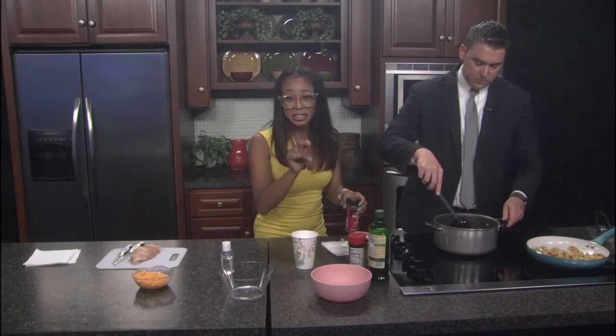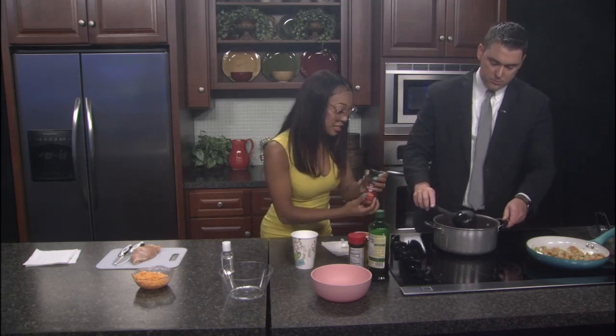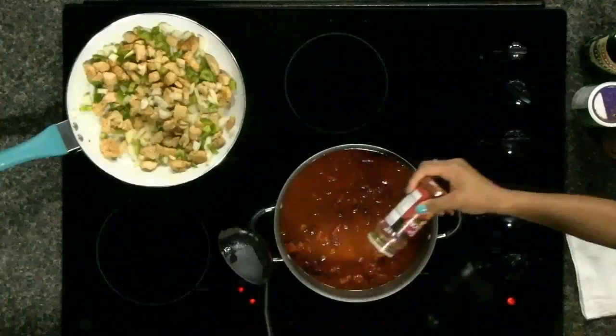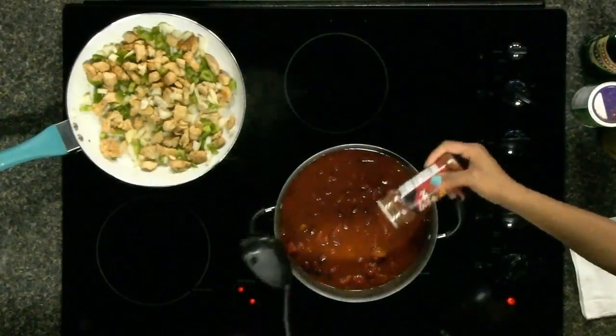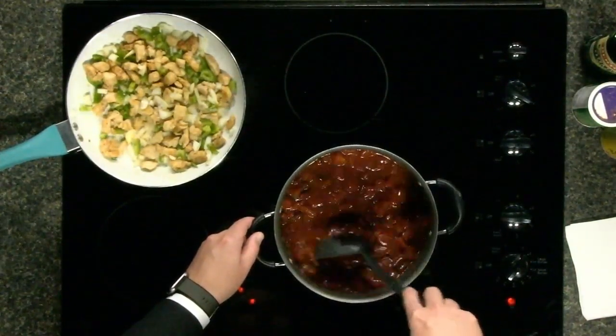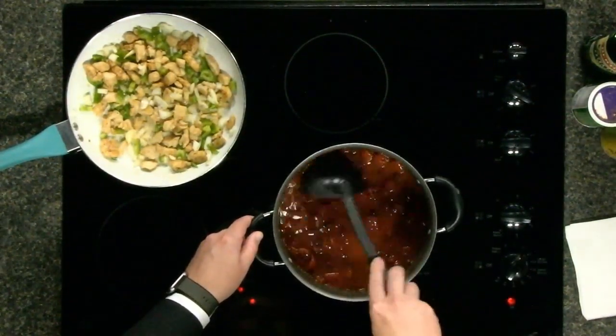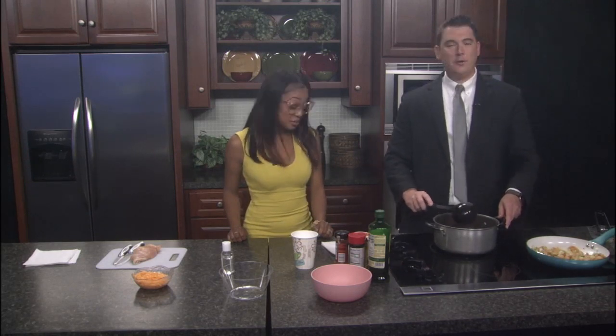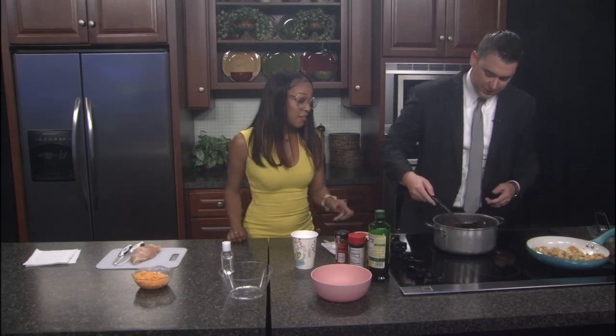One thing is — we did season the chicken, guys. Make sure to season your chicken. I've already done that. I used Cajun seasoning, some chili powder, and some seasoning. I'm going to add just a little bit more chili powder into our pot — just a little spice. How do you like your chicken chili? Do you like it spicy or regular? I'm pretty bland, guys, so I don't like a lot of spice, but it's to each their own. If you're making it, you do you.